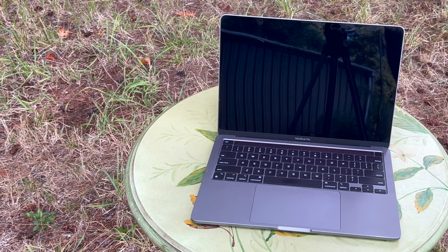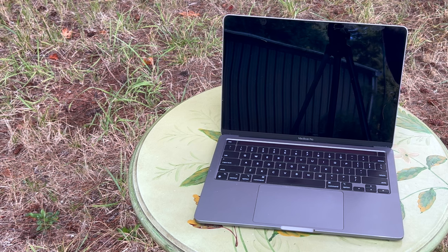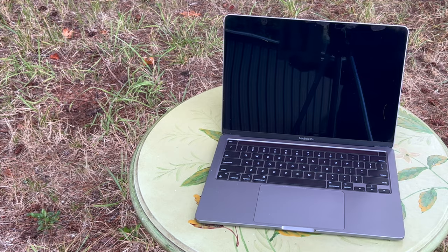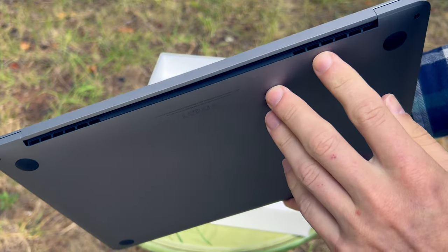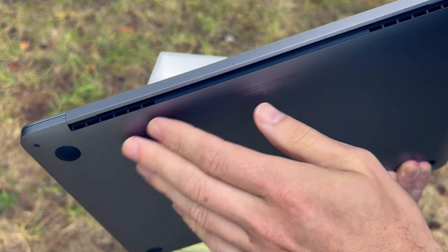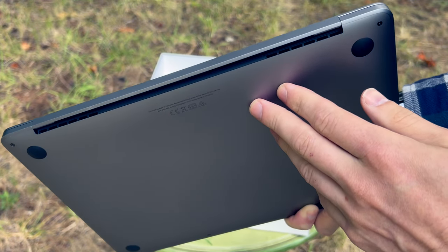If you're wondering which specific model this is, this is an A2338. If we look under the back hinge, we can see cooling ports. So inside here are heat sinks, and the MacBook Pro — unlike the MacBook Air — has a cooling fan for the M2 chipset.